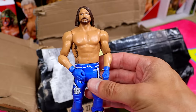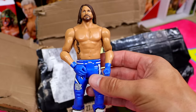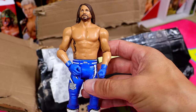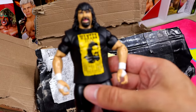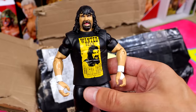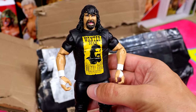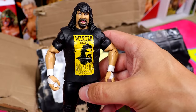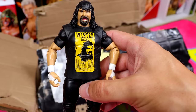We have Elite 56 AJ Styles in basic form. Then we have an interesting one — the WrestleMania 36 Elite Mick Foley, or Cactus Jack. That dreadful head sculpt looks like he is just in agony, and he doesn't have the feet or the vest — that's great to know. I didn't notice this in the listing either. Pay attention to your listings.